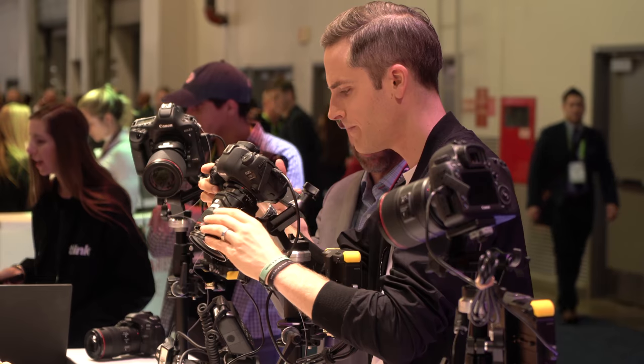Sean here with Think Media, bringing you the best tips and tools for building your influence with online video. We're here at CES at the Canon booth, and we've been checking out some brand new tilt shift lenses that were recently released.